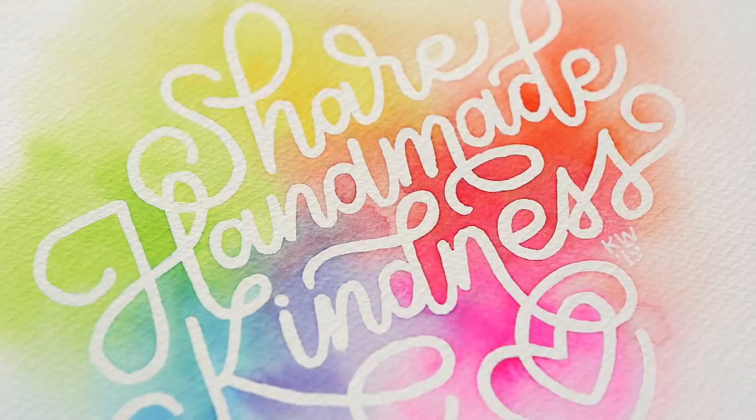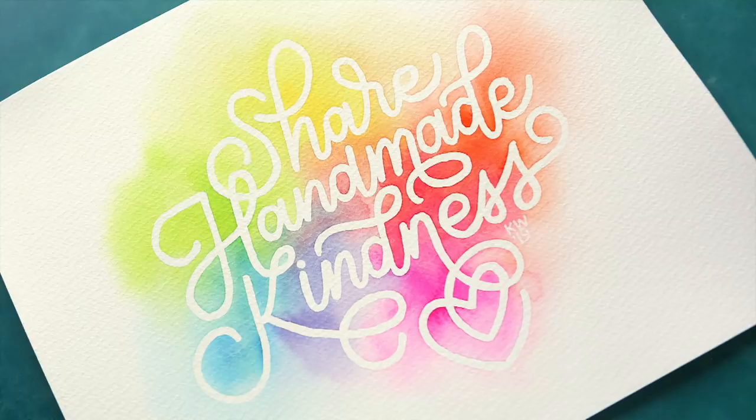Hi everyone, Christina here. Welcome to another video at my YouTube channel. Today I'm gonna talk you through the creation of this watercolor lettering piece. I made this for my friend Jennifer McGuire, whose birthday is today, so happy birthday, Jennifer.